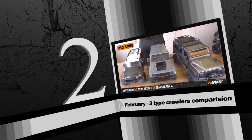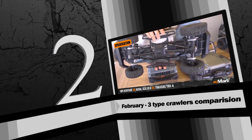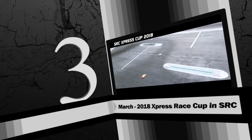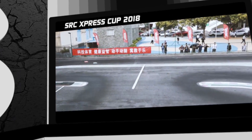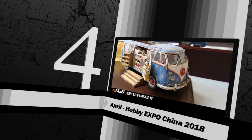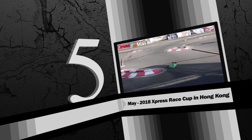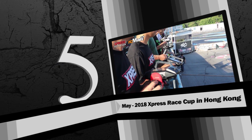The HPI Venture has a 12.3 wheelbase and weighs 5.3 pounds. The HPI Venture is a 2.8 wheelbase and a 1.5 wheelbase.